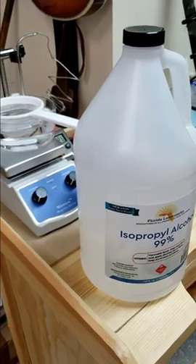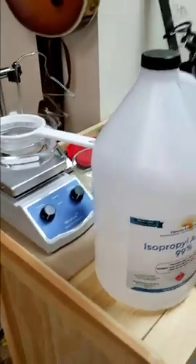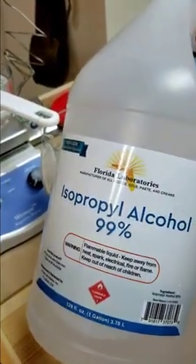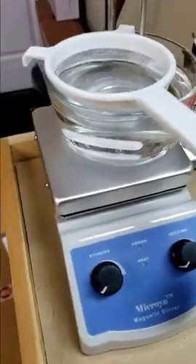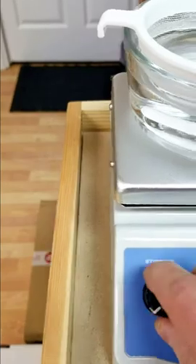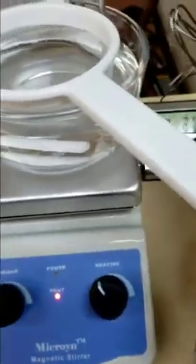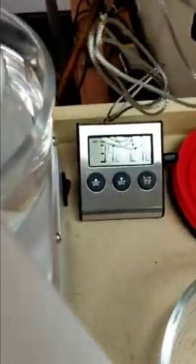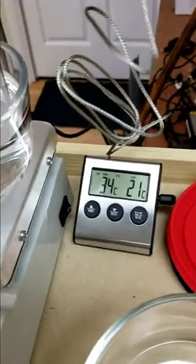I'm going to give a brief description of how to do this and demonstrate some of it. We have 99% isopropyl alcohol, a little hot plate, alcohol in a Pyrex bowl, and a second Pyrex bowl with alcohol as well — that's the cooling alcohol. I'm going to set the temperature to 34 degrees Celsius; you want it somewhere between 34 and 37 degrees.